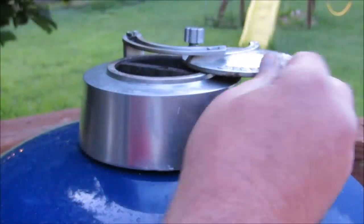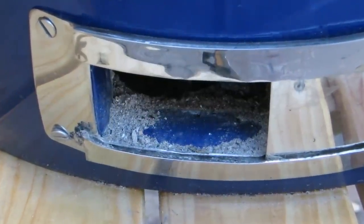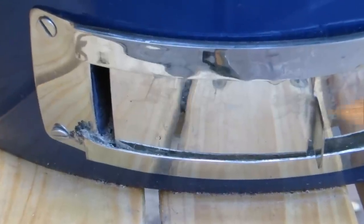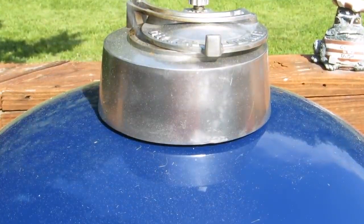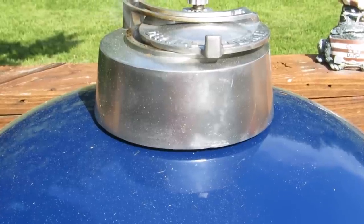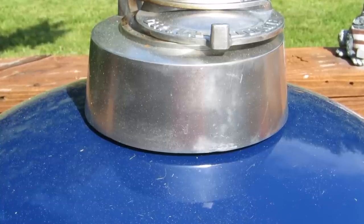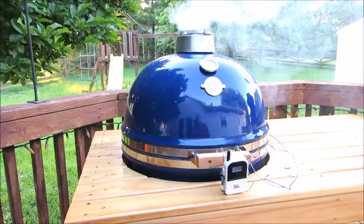I'm gonna open the top vent and the bottom vent 100% until we get to 250 degrees. Once we hit 250, I'll shut the bottom vent down about 90% along with the top vent. You may have a temperature drop or spike — leave your vents alone at this point and your grill will stabilize around 250 degrees. Do it this way and you'll have an effortless cook. Temperatures are gonna fluctuate just a little bit up and down throughout the cook — just let the grill do its thing and sit back with a cold beverage and enjoy the day.